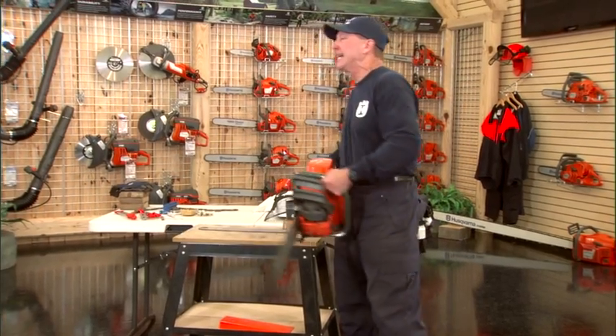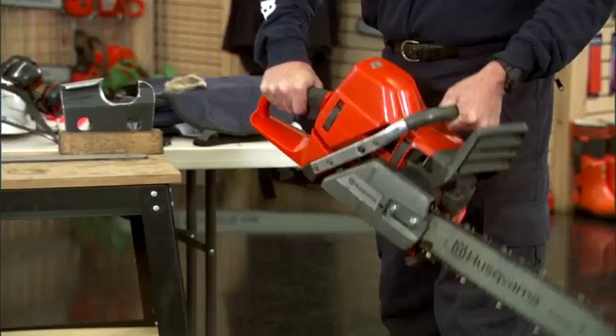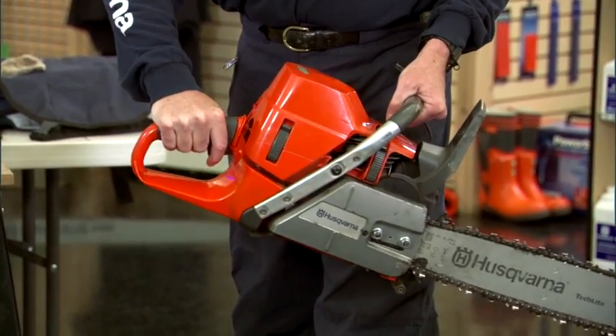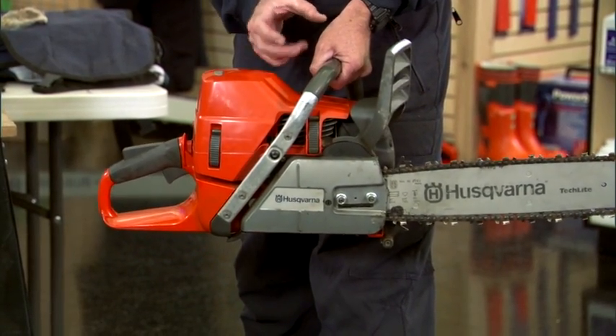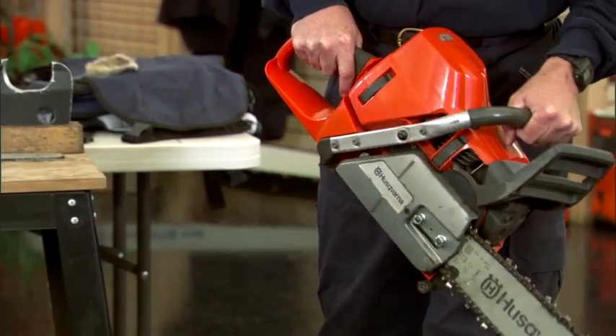We're going to talk about ergonomics, stance, and grip today. The first thing is obviously holding the chainsaw. You want to have your left hand forward and your right hand to the rear, with thumbs wrapped around the handle so that you don't create a seam that the saw could kick out. You also want to utilize the thumb muscle, which is very strong, to help minimize some of the weight of the saw when you're running it.